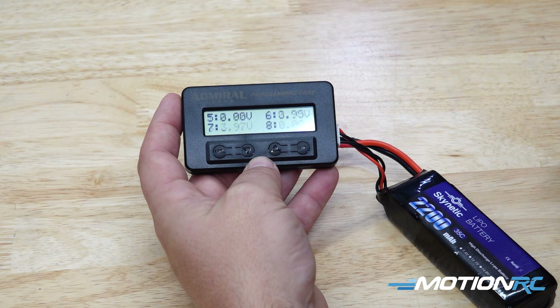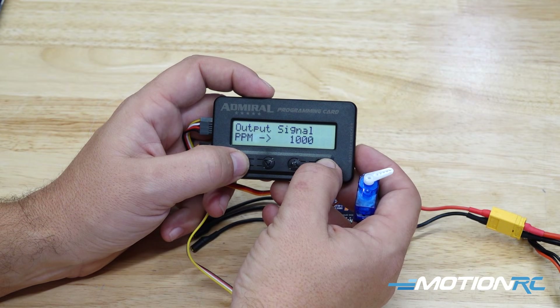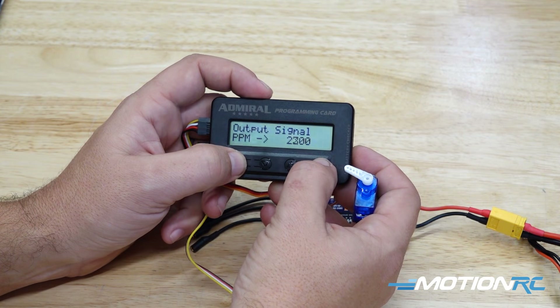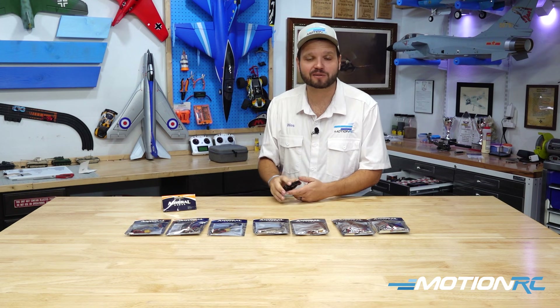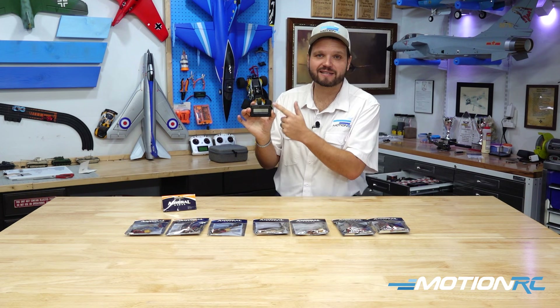You can also use this as a servo tester and a centerer. So it's really a versatile little tool that you're not going to just use to program these ESCs once — it's also a great battery checker to throw in your flight box. And if you need to change a parameter on the fly for any of your ESCs, you have it right there at the field with you. Really a cool little feature and I'm excited to see this incorporated in the line.